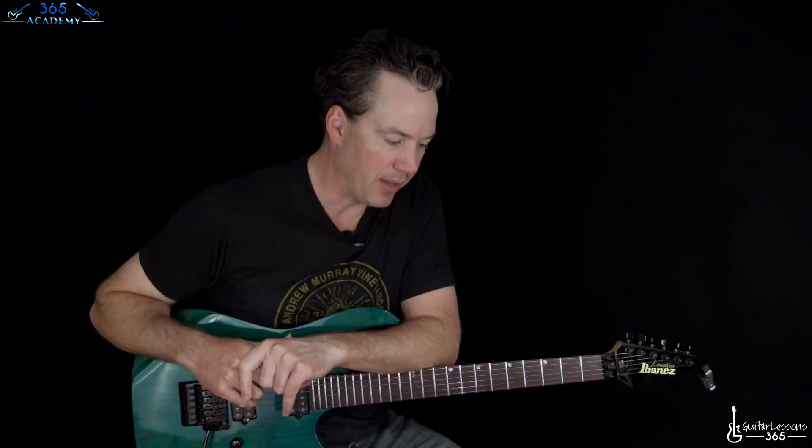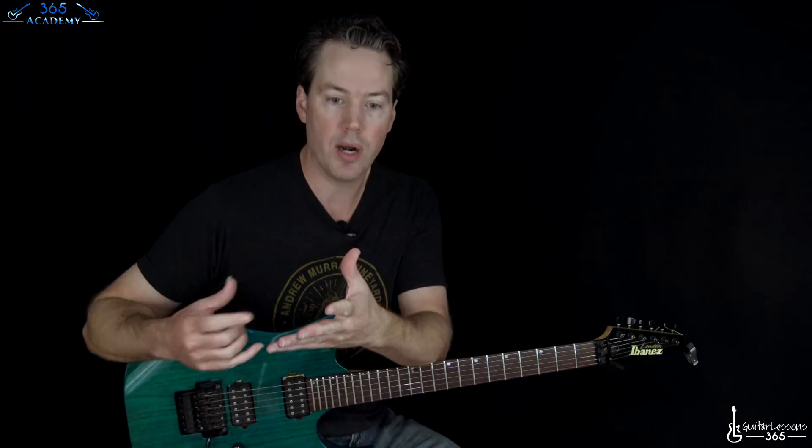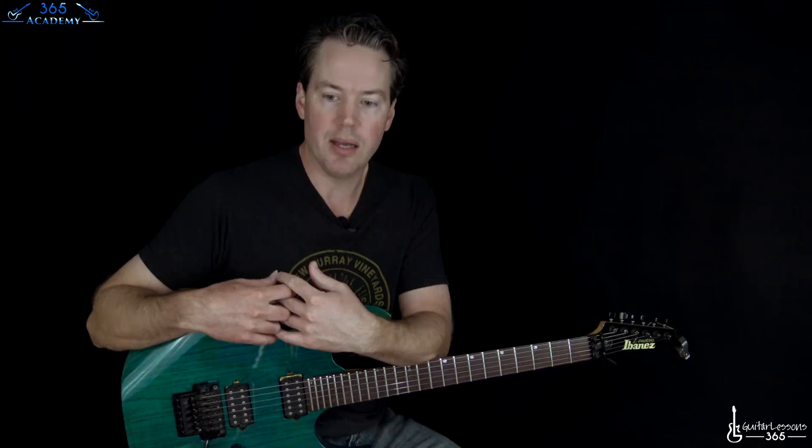This has the typical Pantera tuning that you see a lot. Dimebag used a lot of different tunings — standard, drop D, drop C sharp, D standard. But whenever he usually did it, whatever tuning he was in, he would also detune that almost a quarter step. On this album, this song is actually in standard tuning about a quarter step flat.